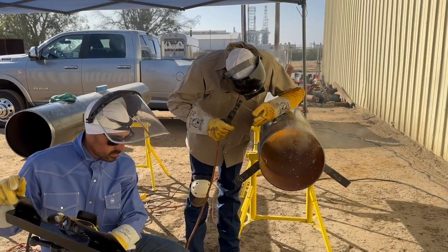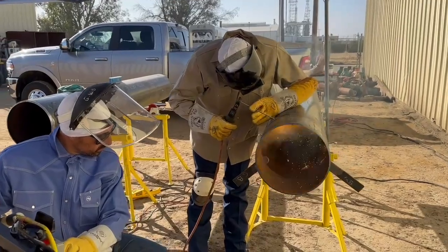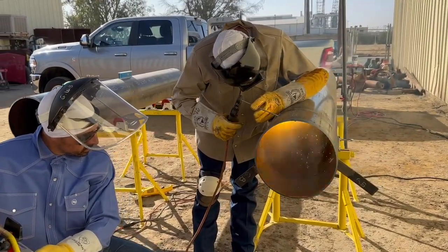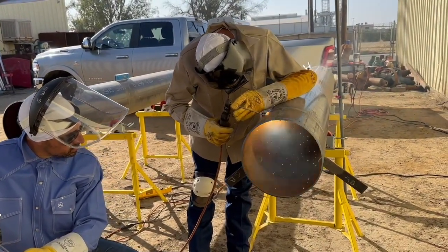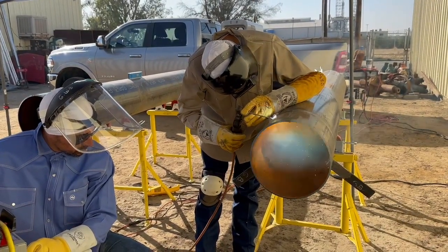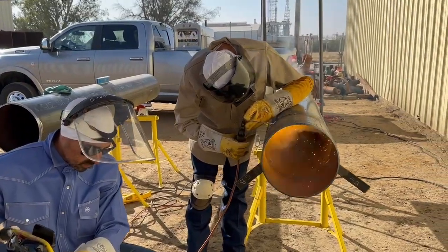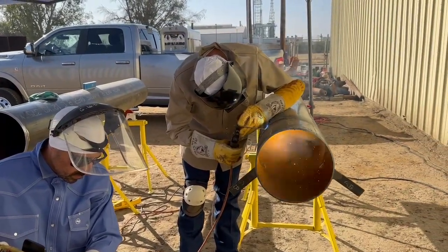If you put two tacks instead of four, you eliminate half your welding problems. If you're a new welder, tying in and coming out of a tack is where you have your most trouble. So two tacks eliminates half of those problems — half of the tie-ins you have to make.